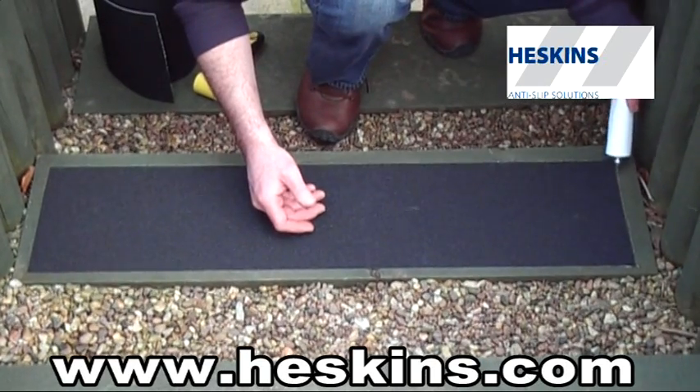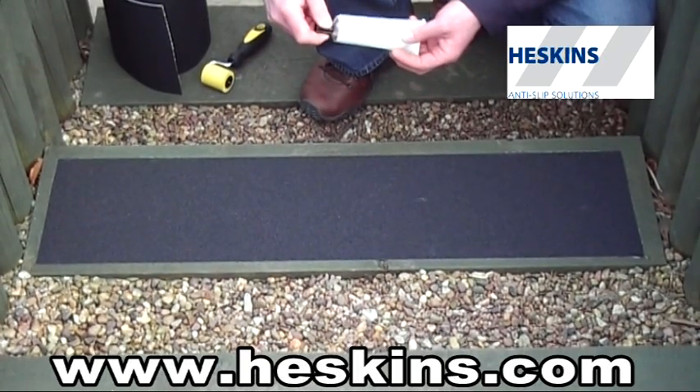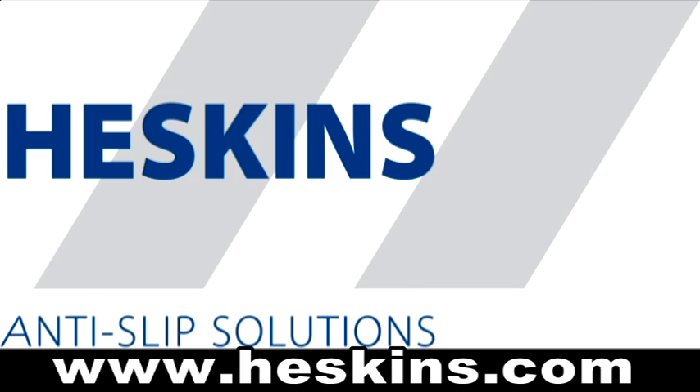The material can be walked on instantly after installation and will provide you with a very durable and effective anti-slip surface. For more information on any of the products Heskins manufactures, please visit www.heskins.com.